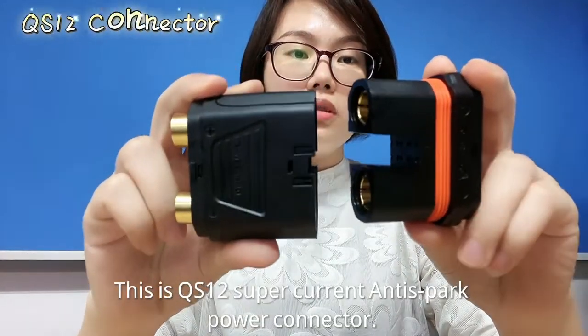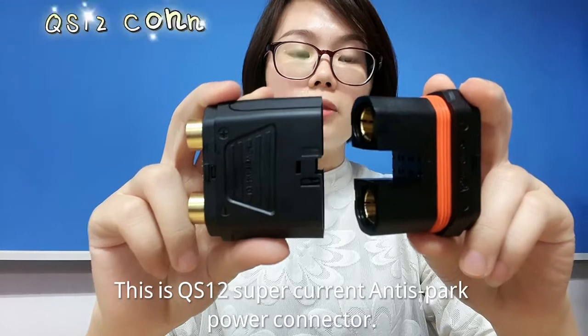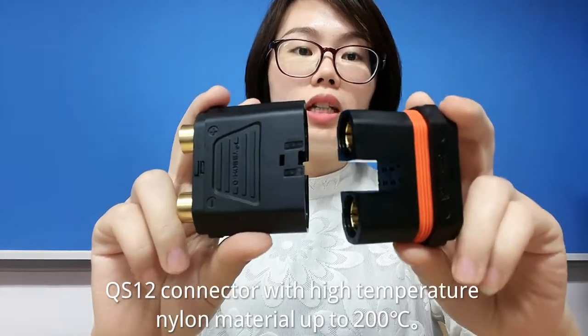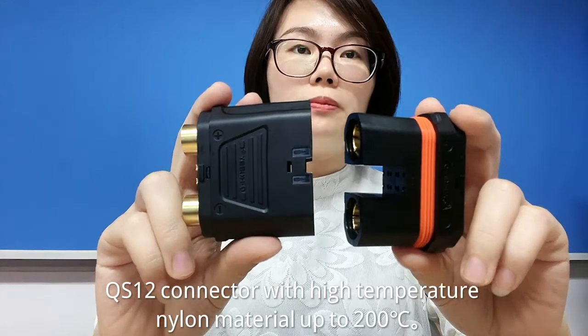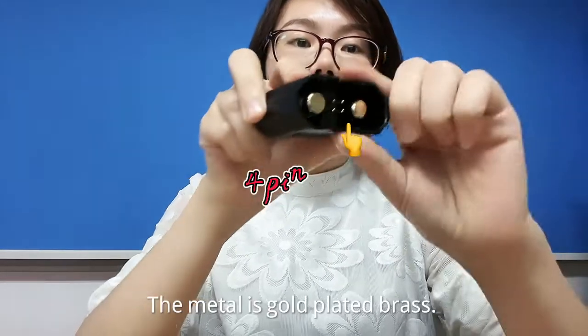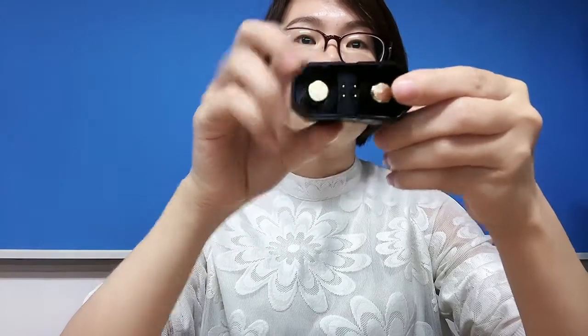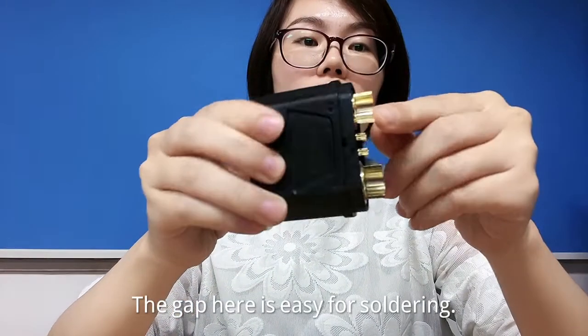This is the QS12 supercurrent anti-spark power connector. It features high-temperature nylon material rated up to 200 degrees. The metal contacts are gold-plated brass, and the gap here is designed to make soldering easy.